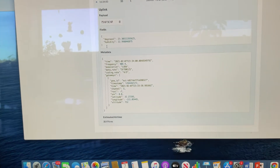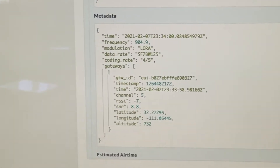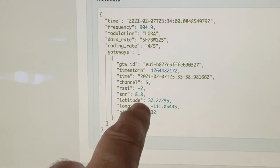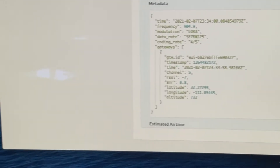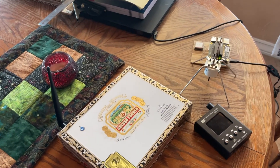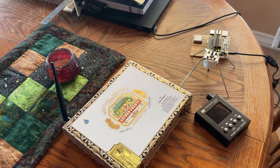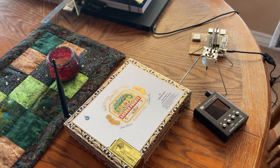And you can see here that the RSSI is amazing — negative seven. The reason being, of course, that I've got the two antennas right next to one another. So I wouldn't expect any path losses, but the bottom line is that this tells me that the antenna is tuned correctly and it is working.